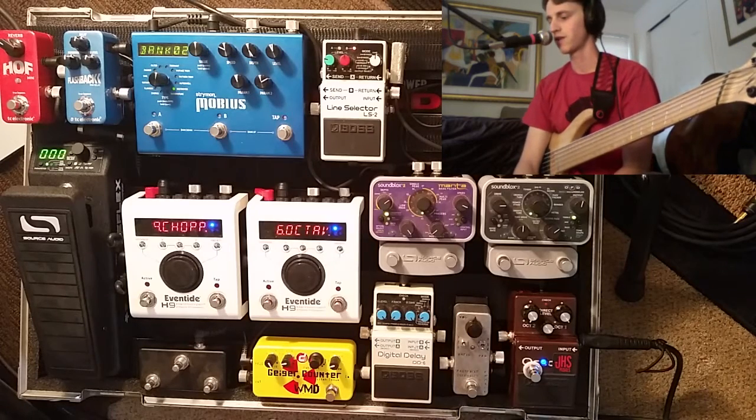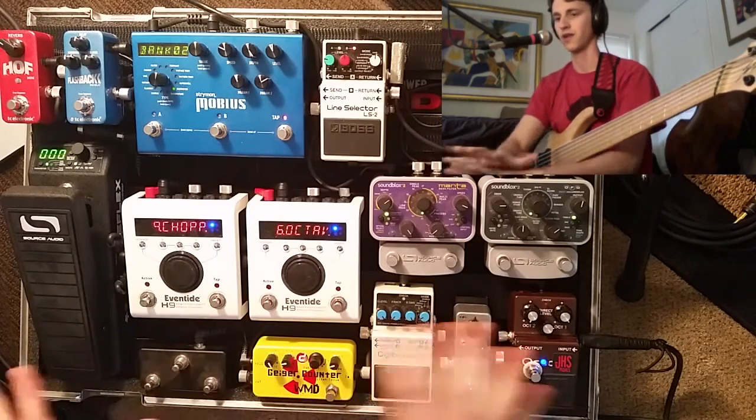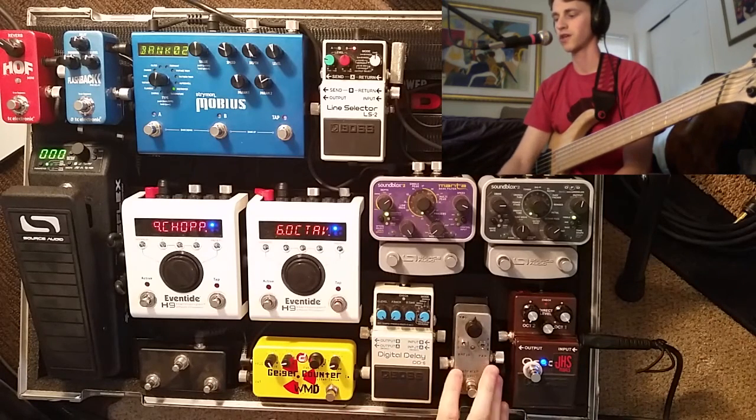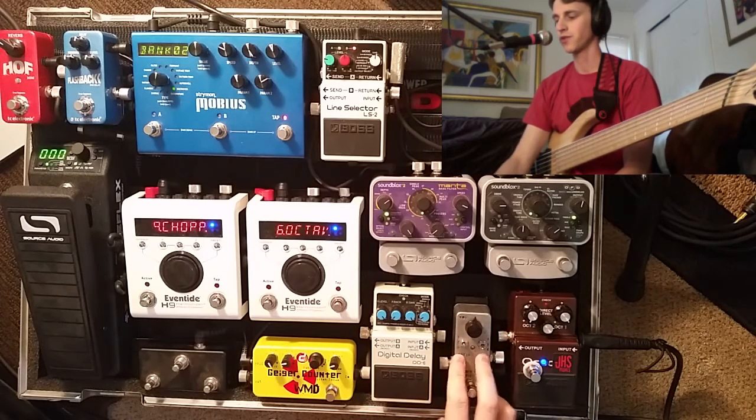This shouldn't be too long of a video. There's not a whole lot for me to do with combinations with other pedals like there was in the OC2 video, so it's going to be more just showing how I use the compressor. This only has three controls: volume, ratio, and pad.